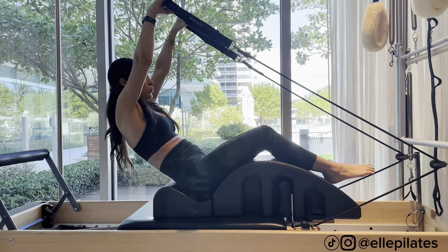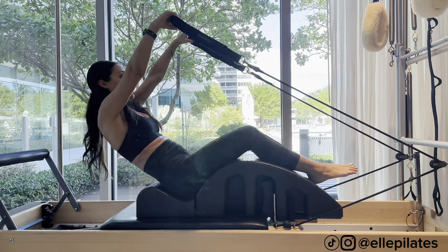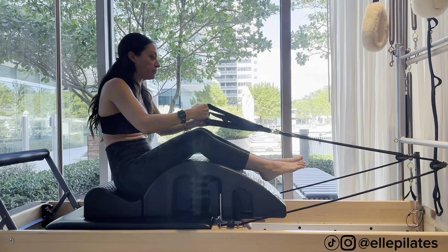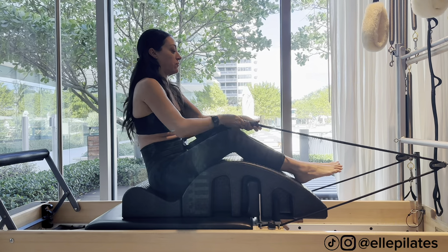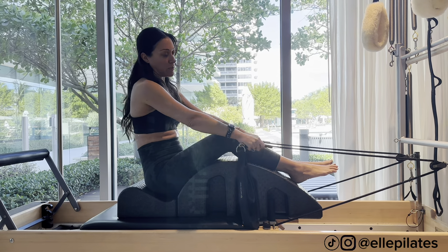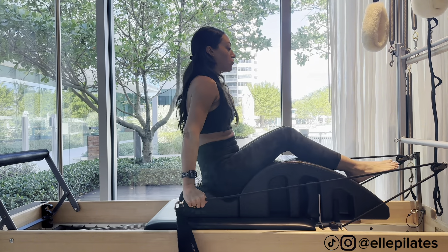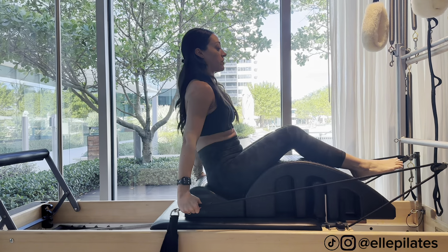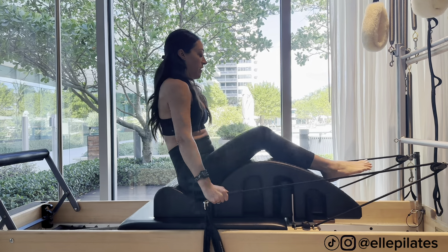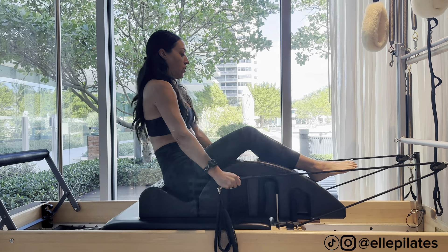Five, four, three, two, last one. Rest. Now let's do a little bit of chest opening. Sit really tall and choke up on the straps — unless it's too heavy, you can use inside or outside straps. Sit really tall, straight arms back, keep the shoulders relaxed and abs in — seven, six, five, four, three.